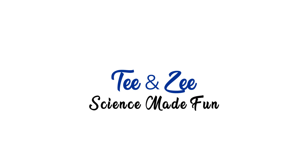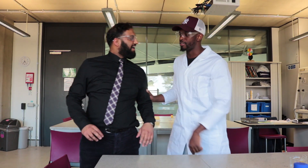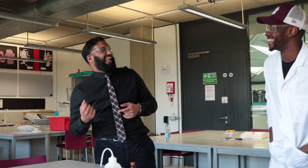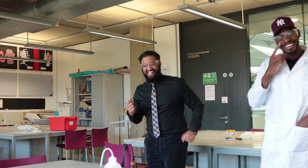Thanks for watching. That was a food test - a required practical of biology. Don't forget to subscribe below. Thank you very much for watching. My name's Z.